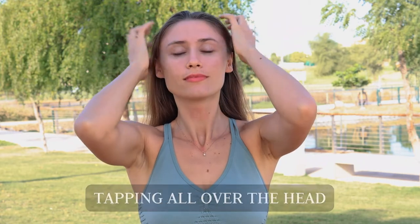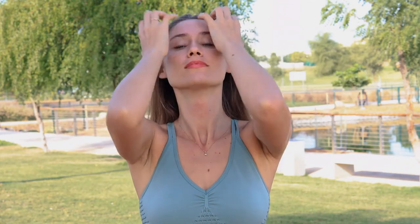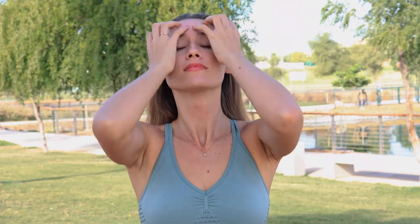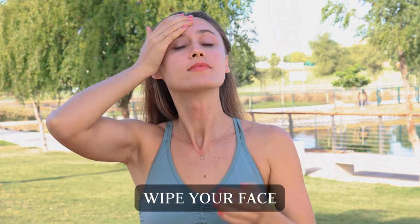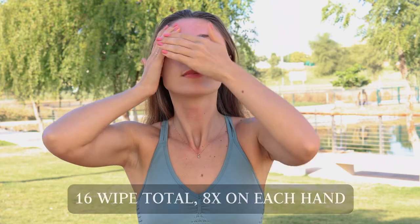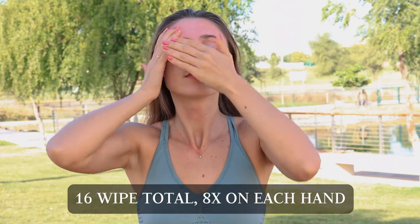Tapping all over the head. And now wipe your face starting with your forehead — 16 times total, 8 for each hand.